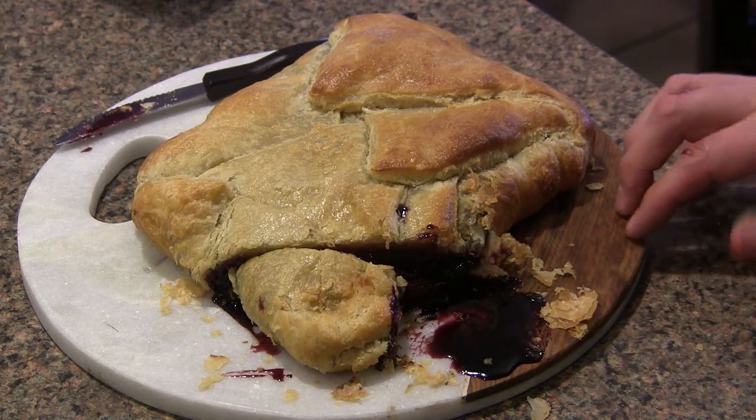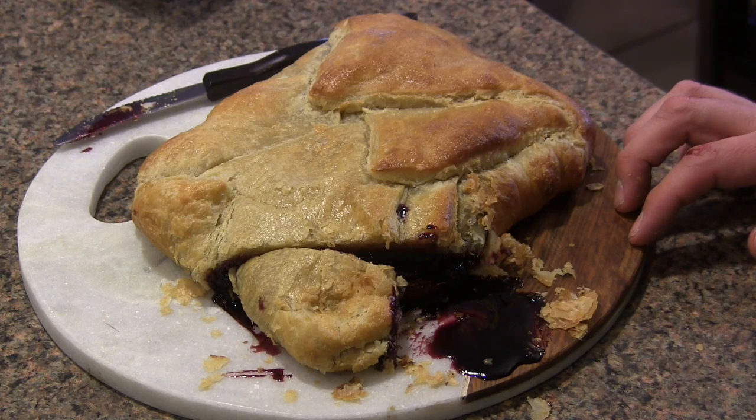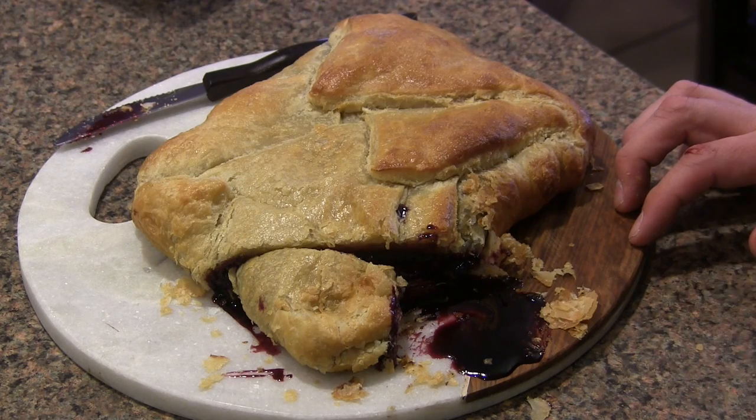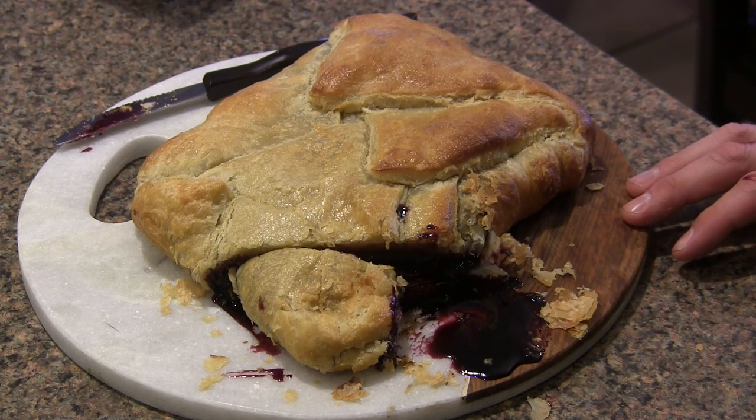Please try this out during one of your holiday parties coming up and let me know what you think. Experiment with some different preserves for different flavor profiles. Definitely appreciate you guys watching. Check us out on Facebook, Instagram, Twitter, and subscribe to our channel if you liked this video. We'll see you again soon.